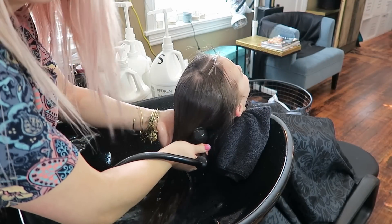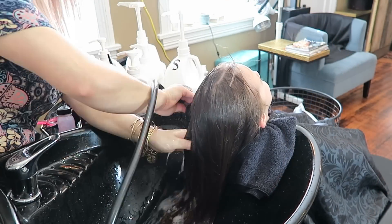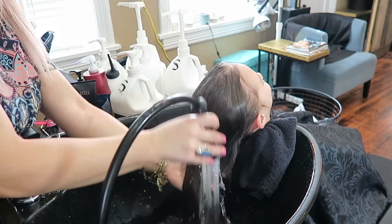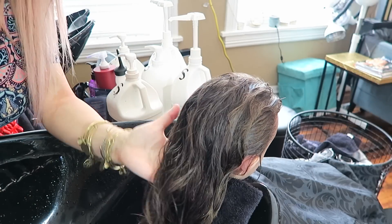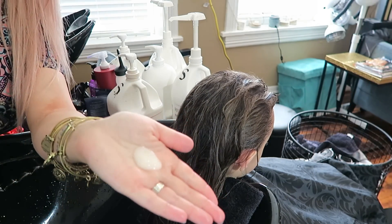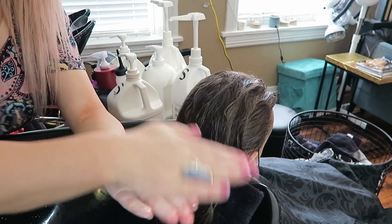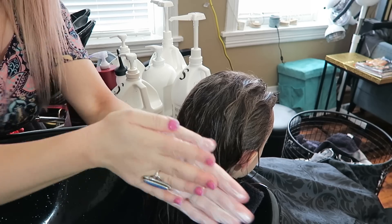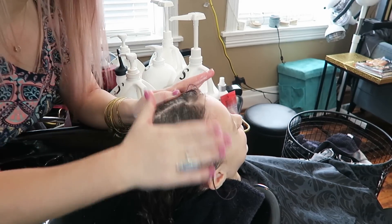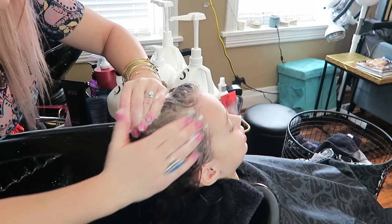We're going to be washing her hair with lukewarm water. I already did one wash and now I want to do one more — I think it's best to do it twice. I use about a nickel to almost quarter size amount. I'm going to take that product and put a ton of friction into my hands and rub it all over, then really focus on the scalp. You can see those bubbles coming through — you don't need to use a ton.